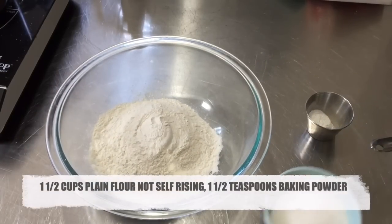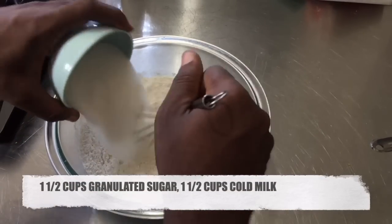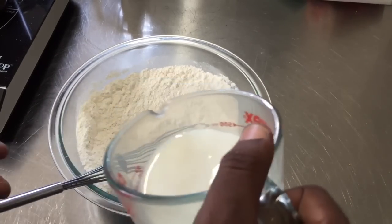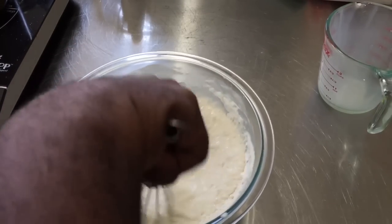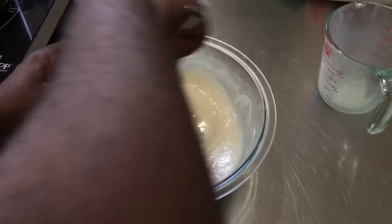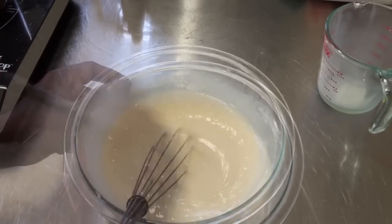To make the quick and easy crust, I have one and a half cups of all-purpose flour, one and a half teaspoons of baking powder, and one and a half cups of granulated sugar. Whisk all those dry ingredients together. Then pour over cold milk and whisk until smooth. You don't have to worry about over-mixing because this is a very thin batter — it's nearly impossible to over-mix it. Mix until everything is smooth, scraping the bottom of the bowl, then set aside.